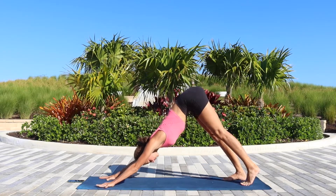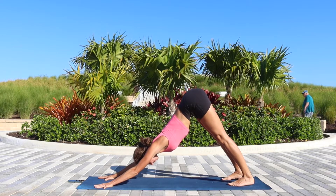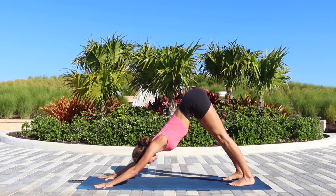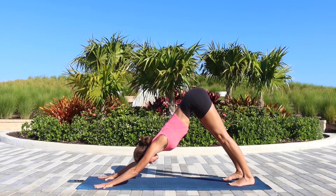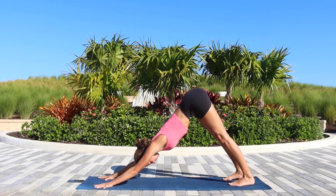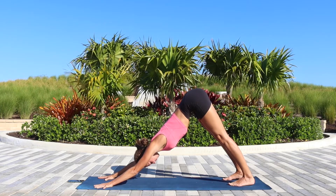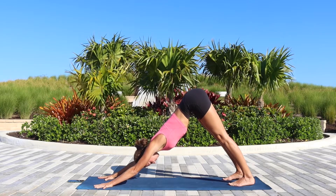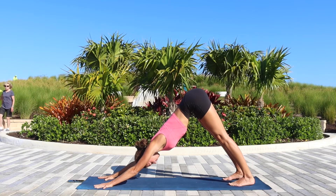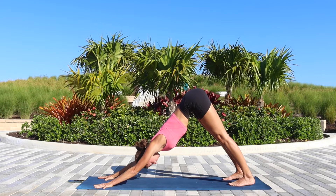Whenever you are ready, let's come up into the downward facing dog and just for a little warm-up we will hold it here for about one minute. I encourage you to root through the fingers into the floor and actively push the mat away. Hug the elbows and triceps in, and find as much length through the back side of your body as possible. Focus on your breathing.